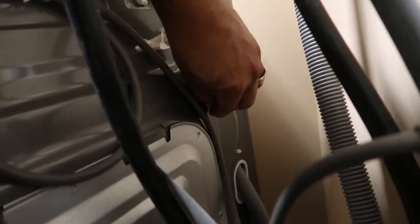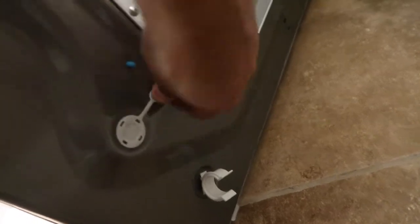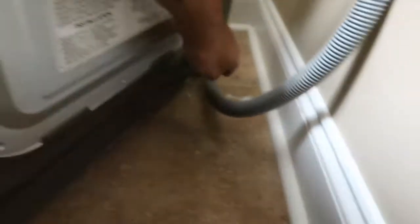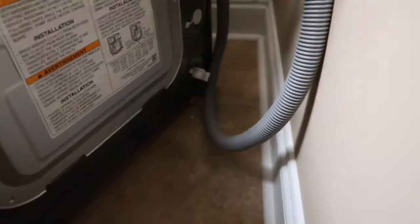There's one, there's two, three, four. All four of them are on.